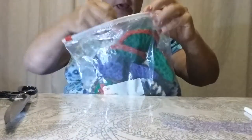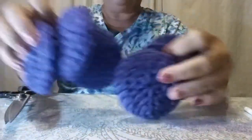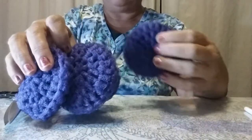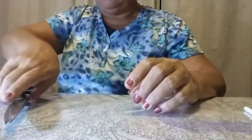Alright everyone, I'm going to show you today how to make crochet scrubbers. Here are all the scrubbies. I'm making these to give as Christmas gifts — every Christmas I give these away and everybody asks me to do this. This is not a crochet tutorial, this is just to show you how to make these little circle scrubbers.